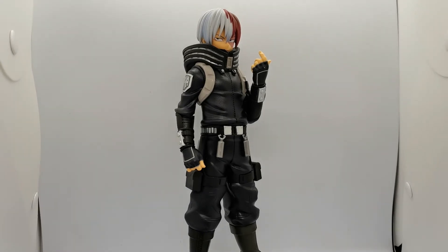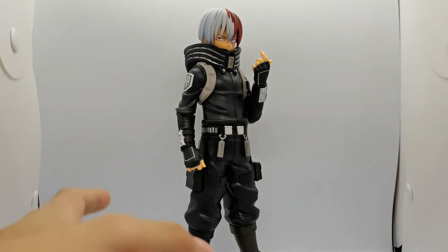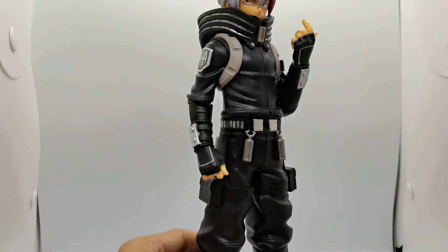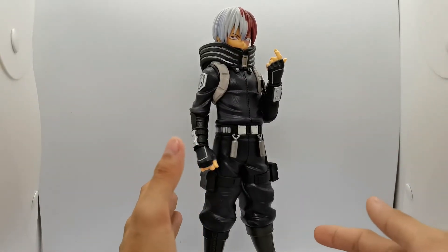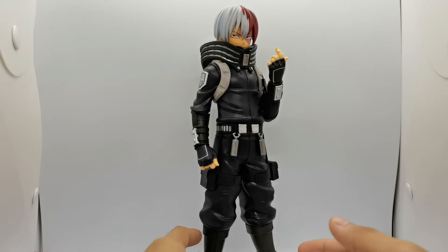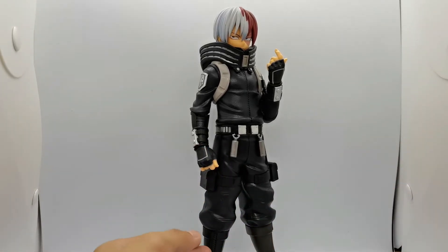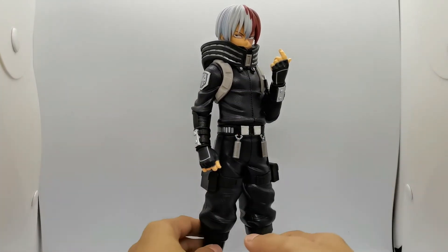We now have the Shoto Todoroki Masterlise E-moving figure from the World Heroes Mission movie out of the box, and I can't believe how glorious this figure is. The scale and height is really cool — probably one of the tallest figures I have in my collection. Given it's a Masterlise figure, most Masterlise figures are really big in size and tall in height, so it makes sense. Sitting him beside my other Shoto figures, he will be the tallest of them all. Design-wise, I really like the matte slash glossy finish on the paint.